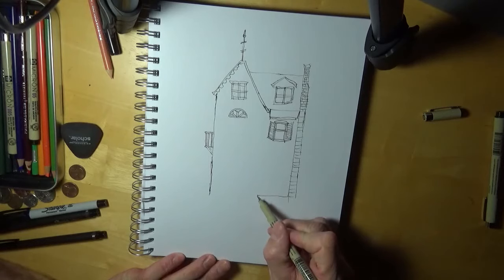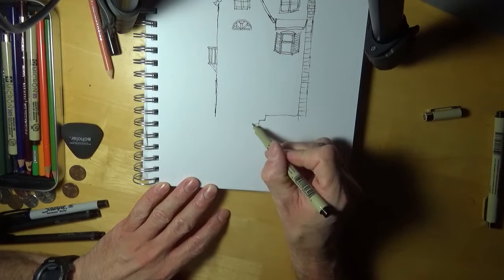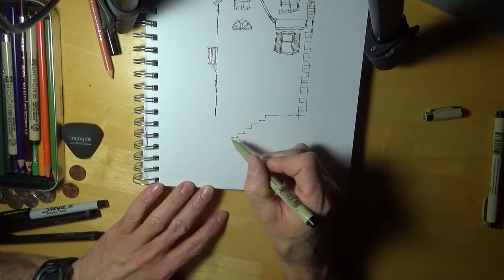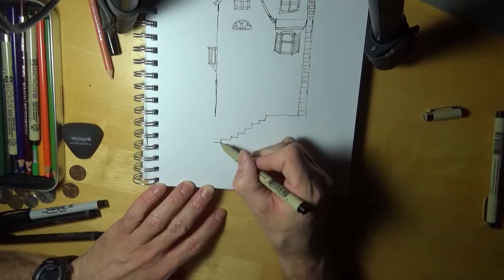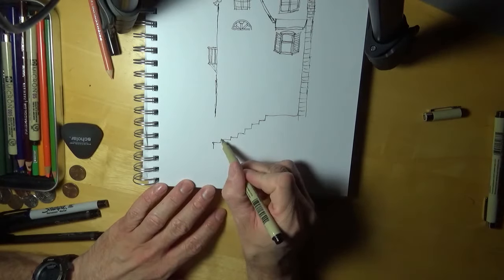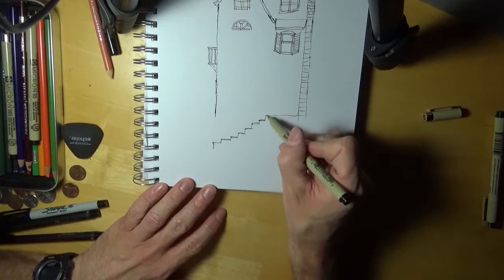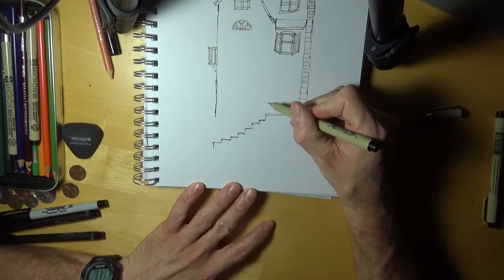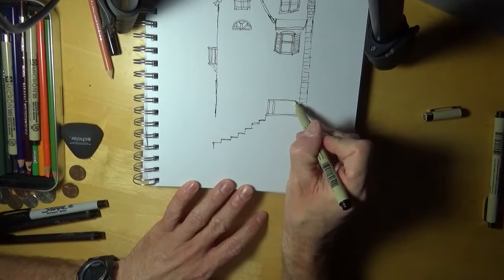It ain't got to be absolutely perfect. Let's put some stairs down the way and get down to the floor — the porch, or whatever you want to call it. A lot of times I get in here trying to find something military to draw and I stress out if I can't find a really good one. Sometimes I want to do too good of one and I end up not having fun with it.